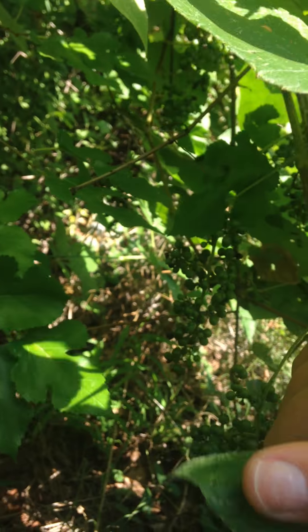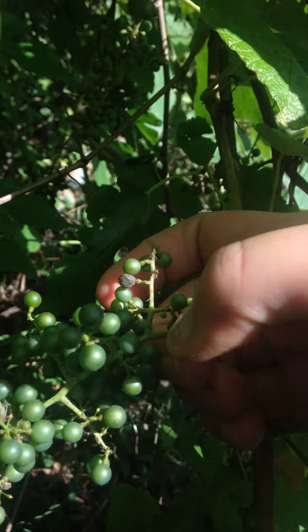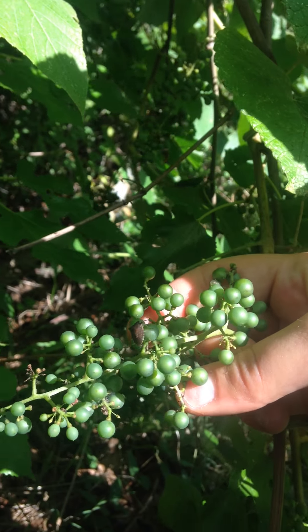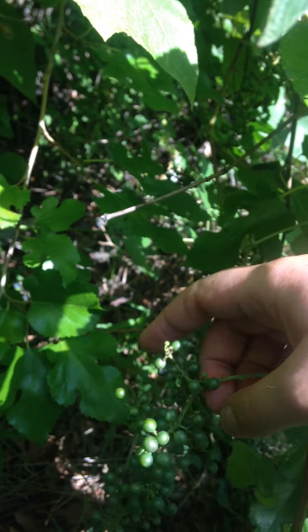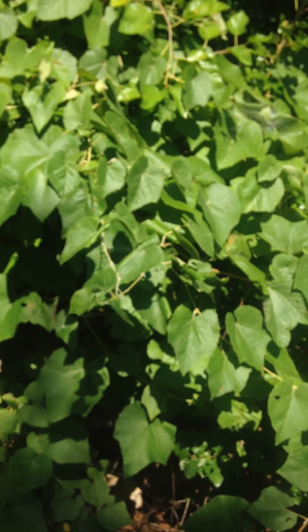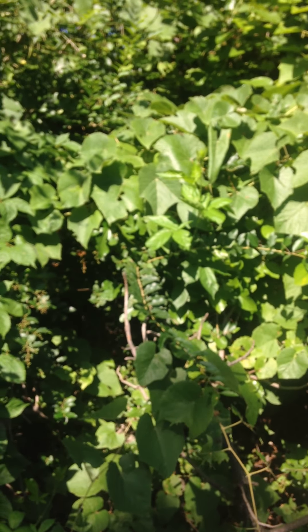Another big difference is that when ripe, muscadines will get to be about twice the size of this grape — this one isn't any bigger than a pea. They do taste good, so I've heard; I'm excited about trying these this year. I've never seemed to catch them at the right time, but they do have a hard seed in the middle. It's a good trail snack, but not much to really munch on. I'm excited about making jellies out of them.